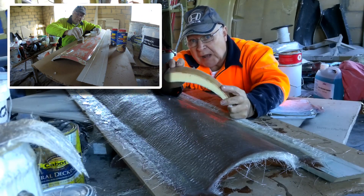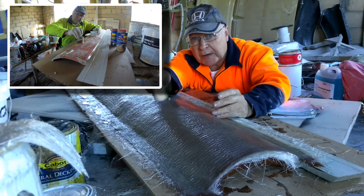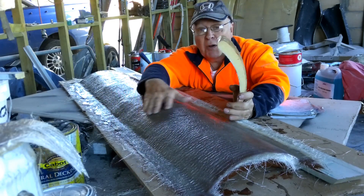I've already fully sculpted and sealed my foam wing die and moulded one side.